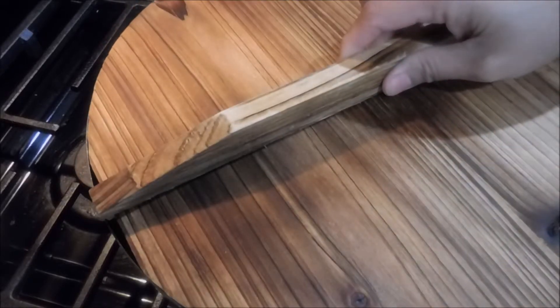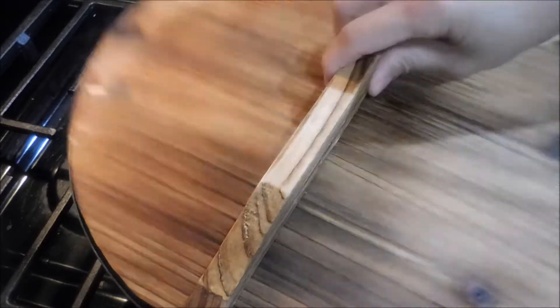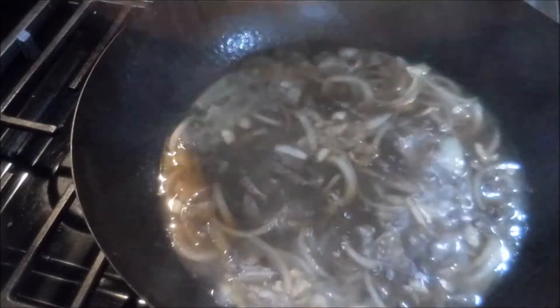Then we will put it in the oven — okay, so we will put it in the heat. We will put it in the mixture for our pancit canton.